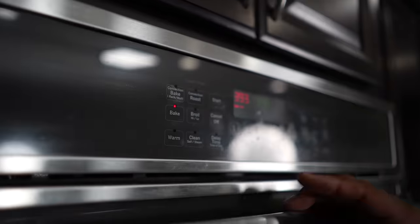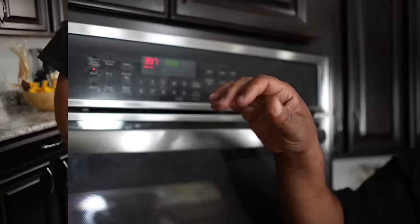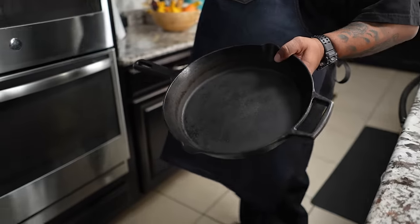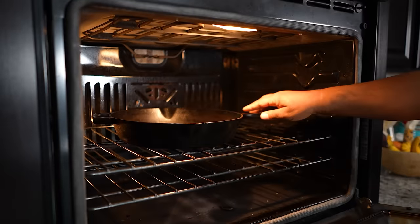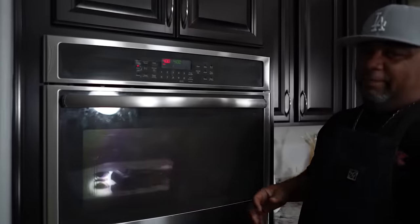First off, you want to preheat your oven to 400 degrees. This is going to be super easy and quick. I'm doing mine in a cast iron skillet — I want to show you this. You want to put the skillet inside the oven and let it heat up. This is a pro tip, especially if you just want to make cornbread on GP. This is what's going to give you those crispy edges.